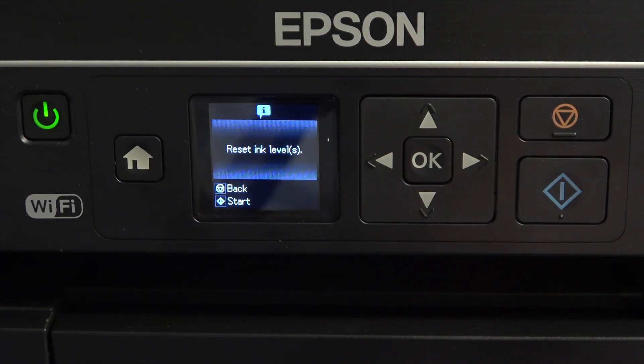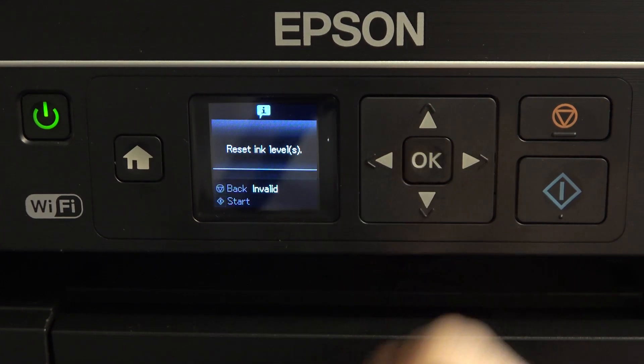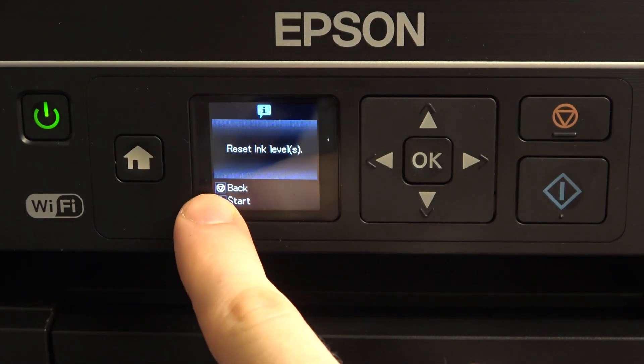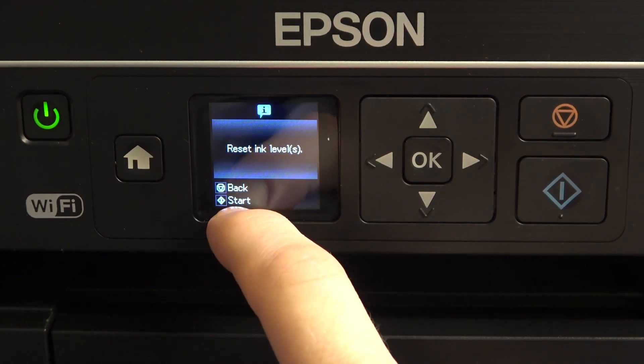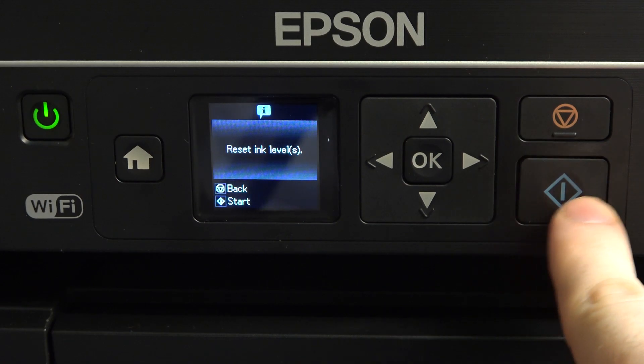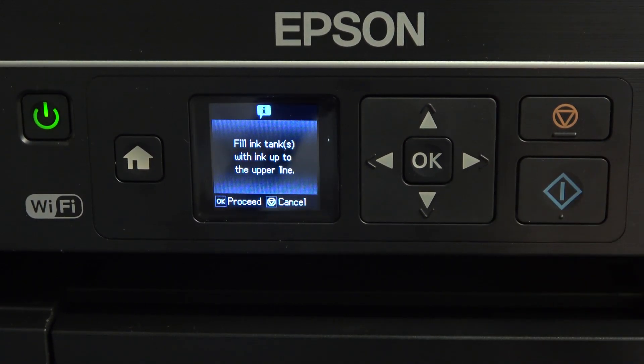Click OK. Reset levels. It will ask if you really want to do it. We need to click Back or Start — using this button we can confirm this action. Click this button, and now fill the ink tank with ink up to the upper line.